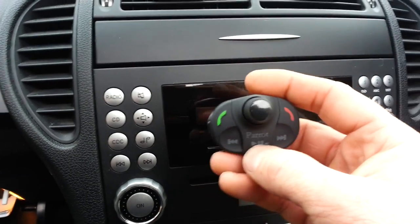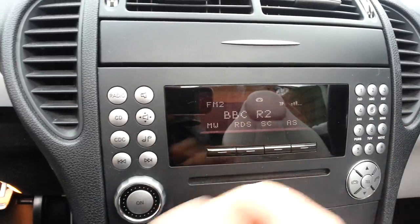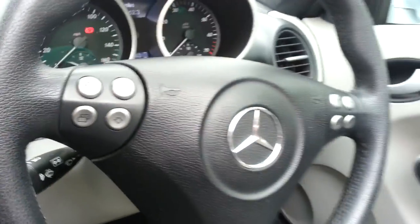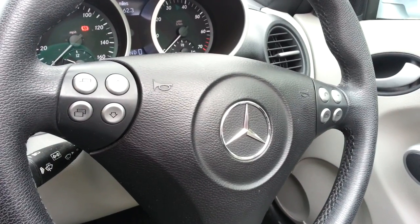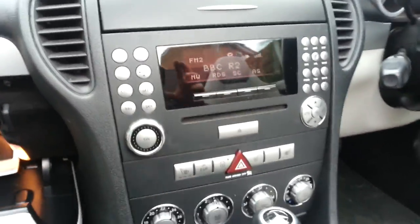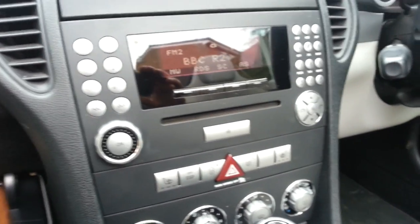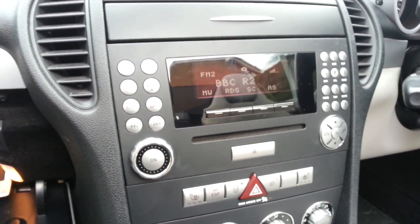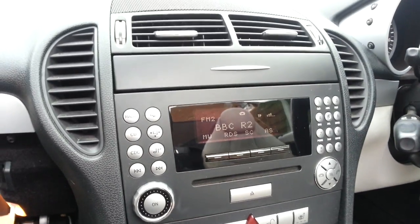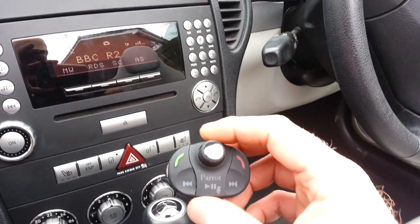If we want to go back to the radio, just press pause and we're back to the radio. If the vehicle has steering wheel controls we could add the Parrot Unica to integrate the steering wheel controls to operate the kit itself — so a good solution for people who don't want to see anything but want the music capability in a car that doesn't have any, and the ability to use factory controls or the remote. It's a very discreet kit.